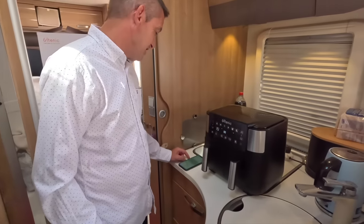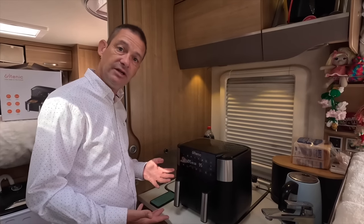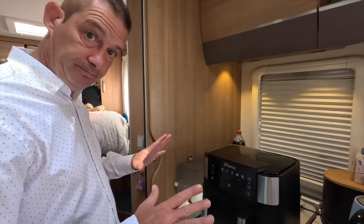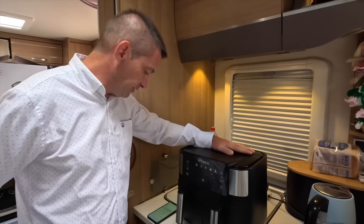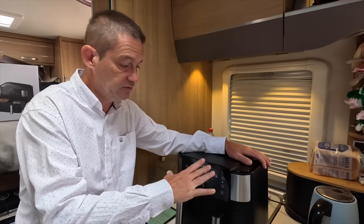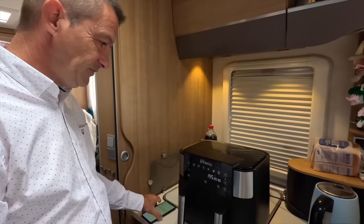It uses 90% less oil, which means healthier meals. If you're doing chips, for example, it's a far healthier option. There is an Ultenic app which I want to look into — I think it gives you recipes and ideas. On Amazon at the moment this has got 4.7 out of 5 stars, which is very high. And how much is it? I don't know yet.